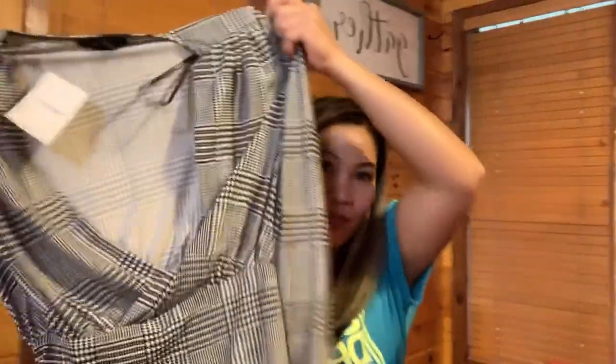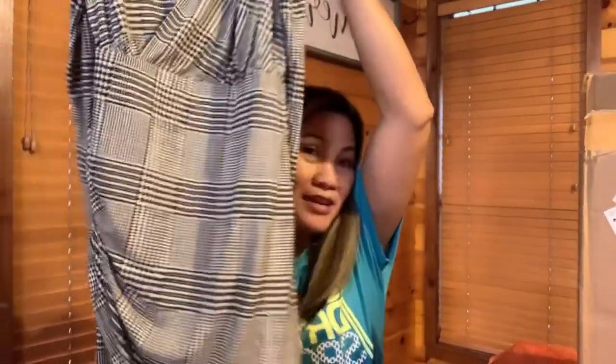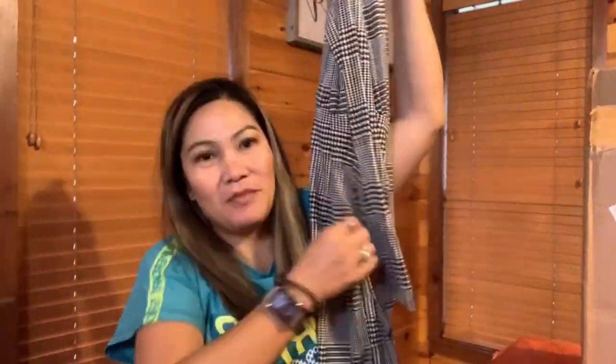And then this one — this is a fitted one, small, white and black color. It's also a mini, with a wrap effect. For Forever 21, the size I can wear is S or M — it depends on the materials of the clothes.